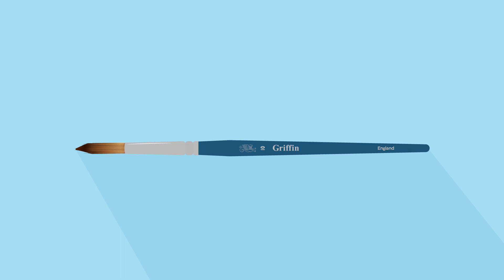First off, let's go over the anatomy of a paintbrush real quick. Here you've got your handle, crimp, ferrule, and bristles or hair. The crimp connects the handle to the ferrule, which holds the bristles in place and is typically made of metal. The bristles themselves are broken down into the heel, the belly, and the toe.